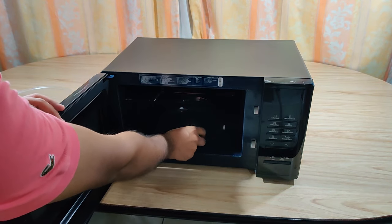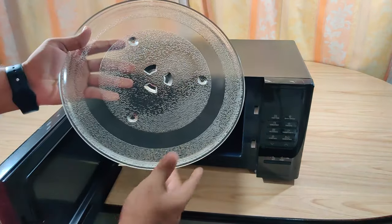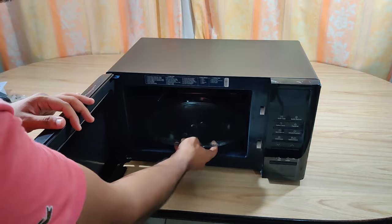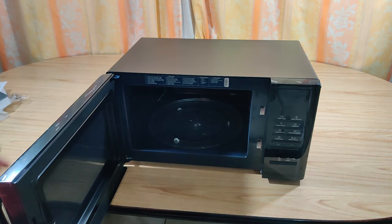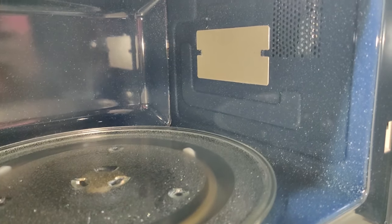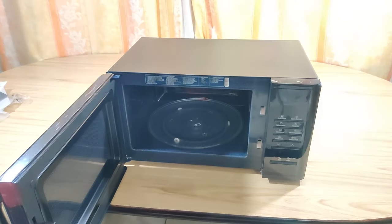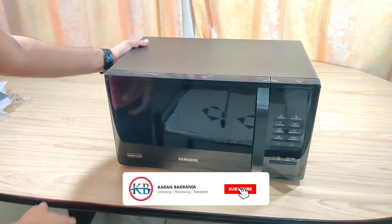Place the roller ring in its position and place the glass on top. The inner compartment is 23 liters. Let me install this microwave oven in position and we'll look at all its functions.